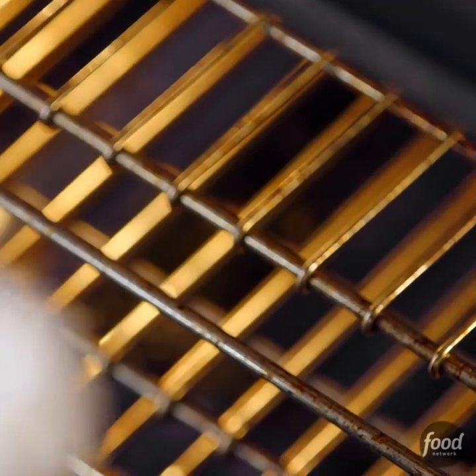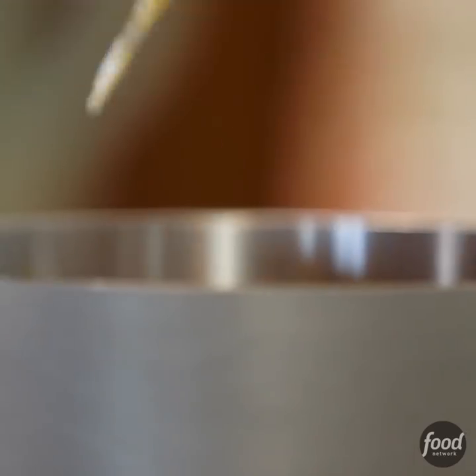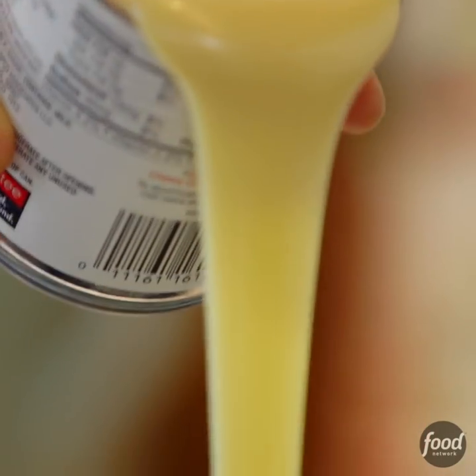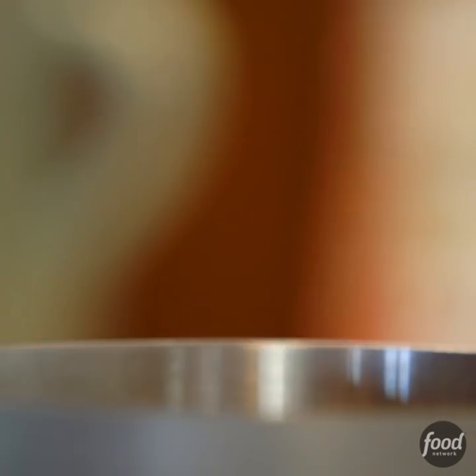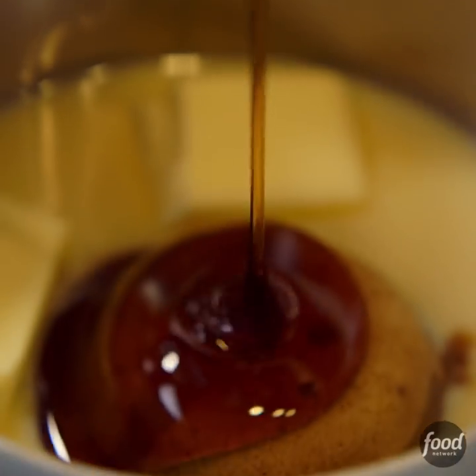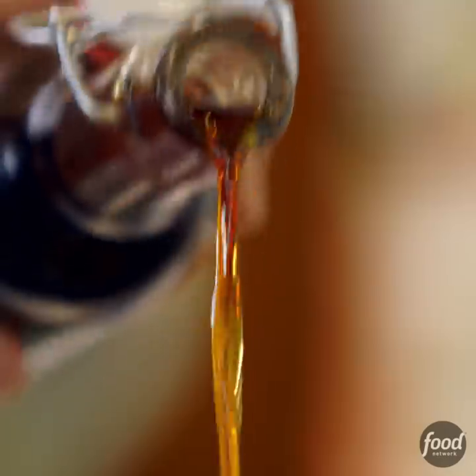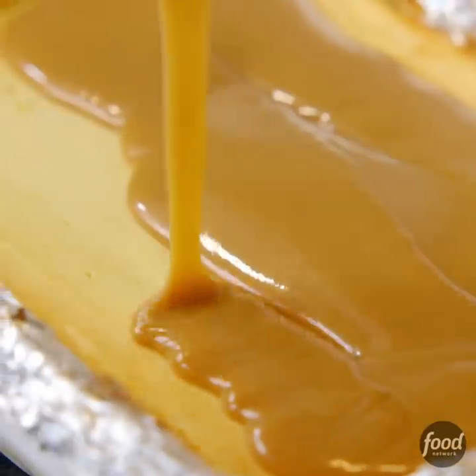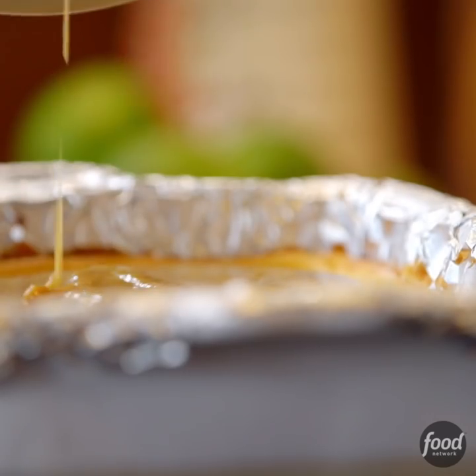The cheesecake goes into a 350 degree oven for about 45 to 50 minutes. Now I'm making a batch of caramel topping. I poured a can of sweetened condensed milk into a pan, then added dark brown sugar, salted butter, some dark corn syrup, a little vanilla extract, and stirred the mixture until it came to a boil. Then I attached a candy thermometer and boiled the caramel stirring constantly until it reached 225 degrees. I let the sauce cool for about five minutes and now I'll pour it all over the cheesecake.